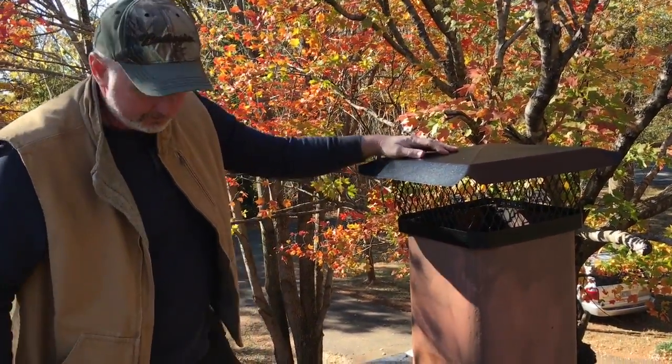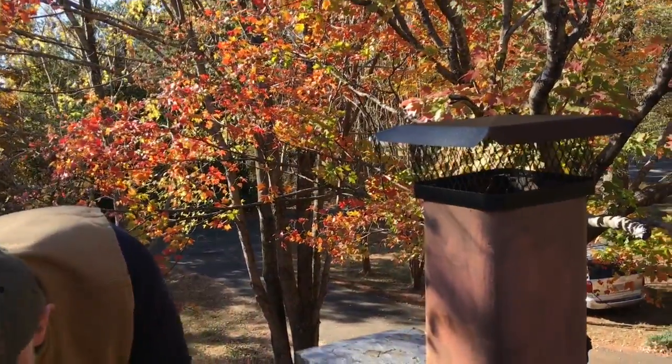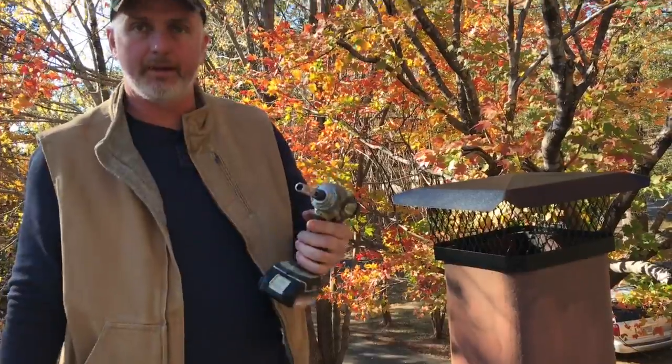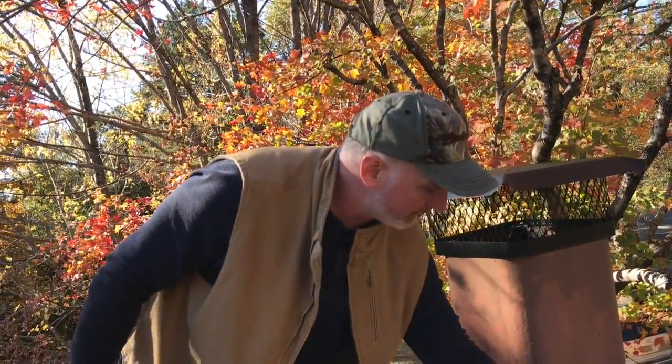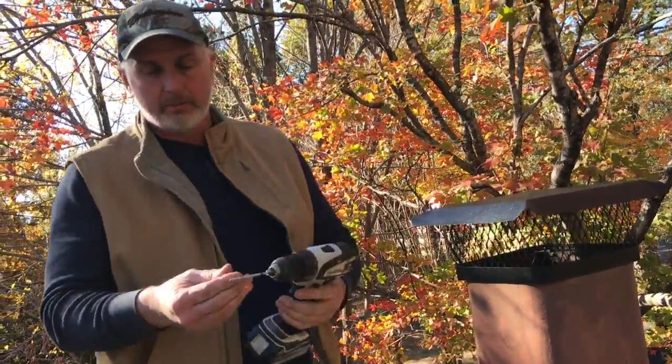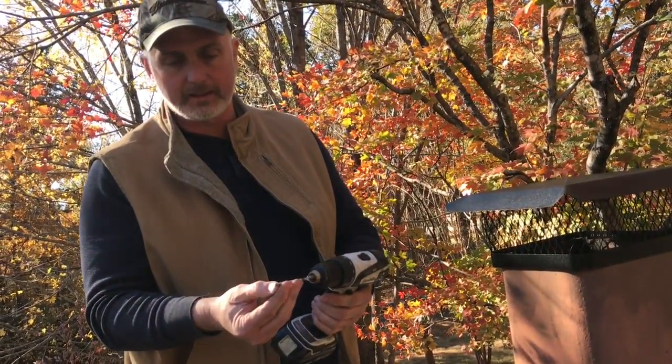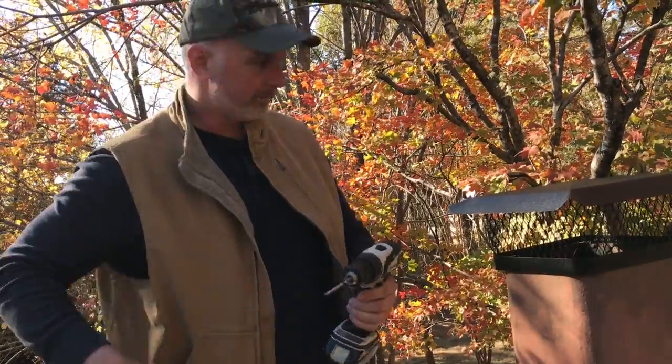Here are the tools I brought up here: I have my cordless impact with a 3/8 socket on it because that fits those screws, and I also brought my cordless drill with a 3/16 masonry bit.